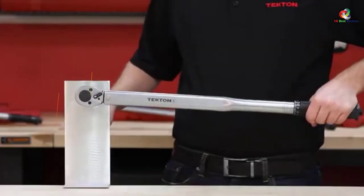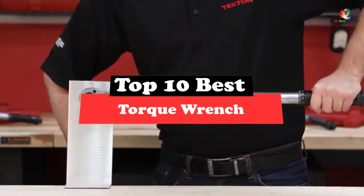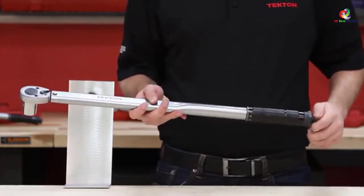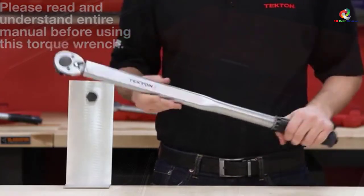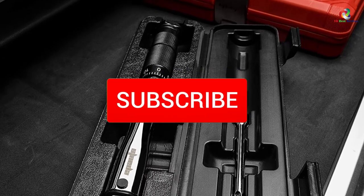Today's video is on the top 10 best torque wrenches. Through extensive research and testing, I've put together a list of options that will meet the needs of different types of buyers — whether it's price, performance, or particular use, we've got you covered. For more information on the products, I've included links in the description box down below, which are updated for the best prices.